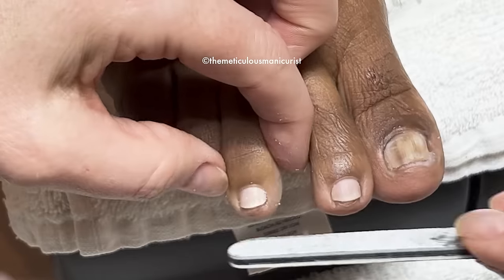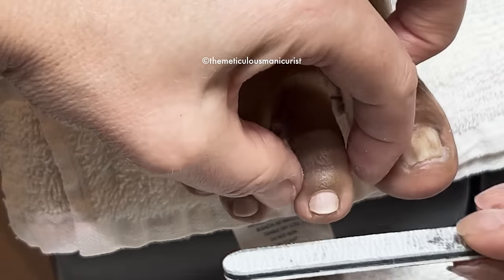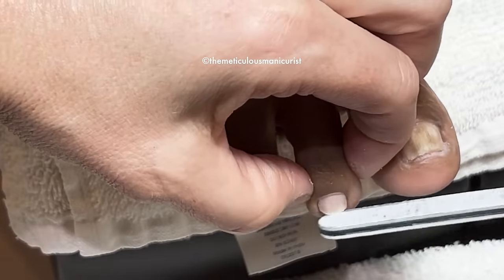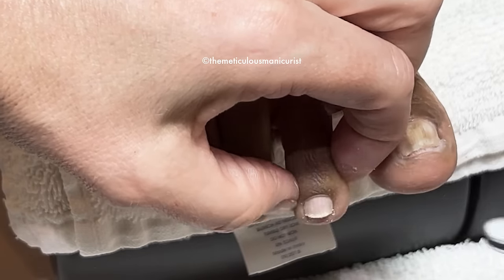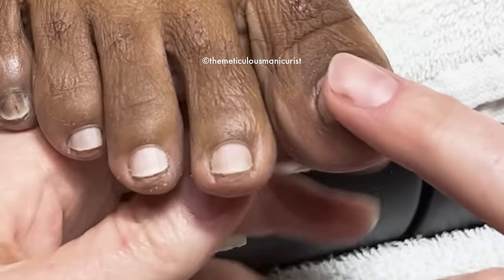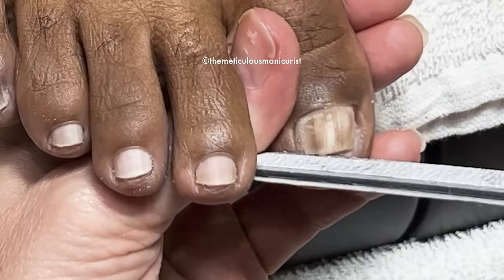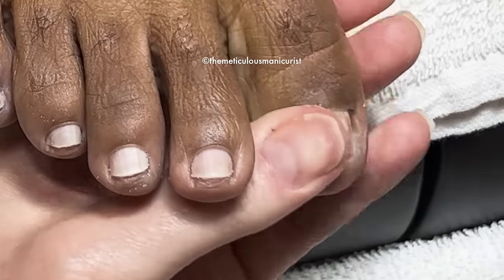How often should I use the ingrown tool to clean out my sidewalls? Like once a week. Got it. That's what I've been doing. My daughter's addicted to the tool — she said, Mom, this tool is like the bomb.